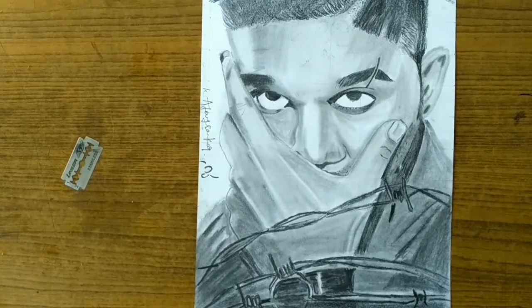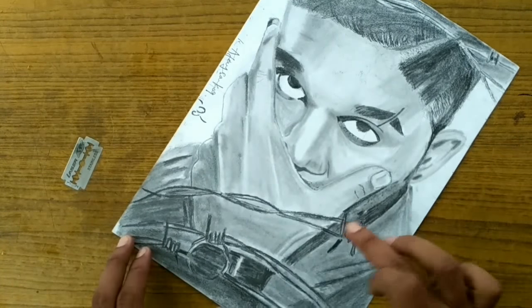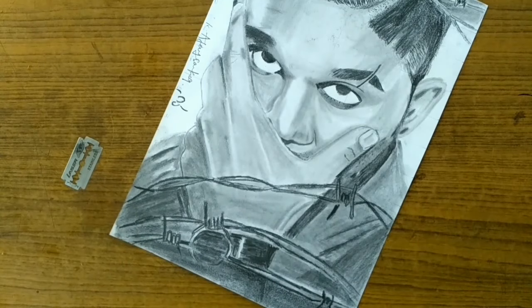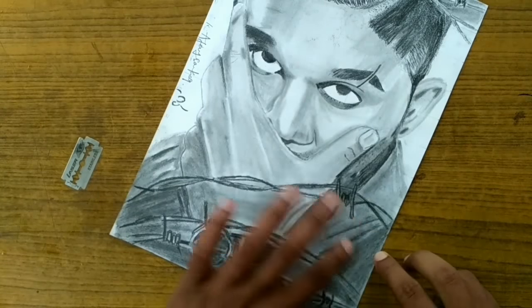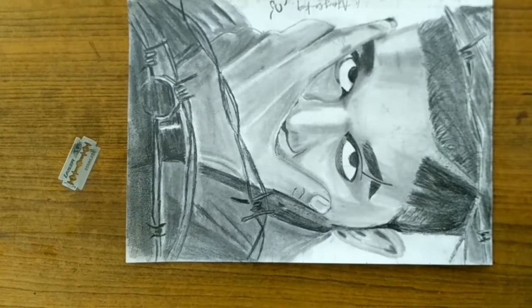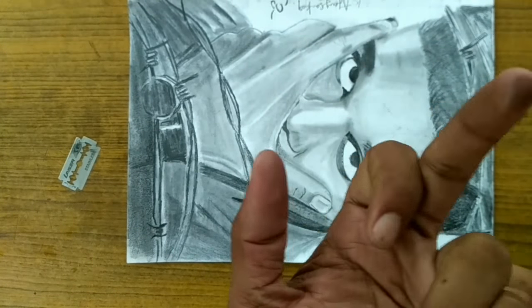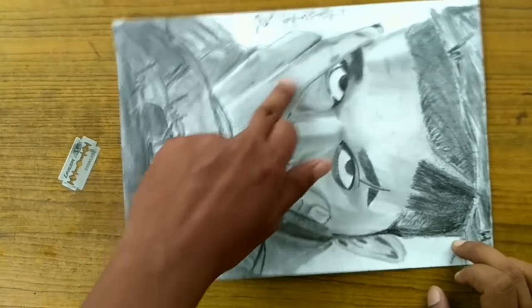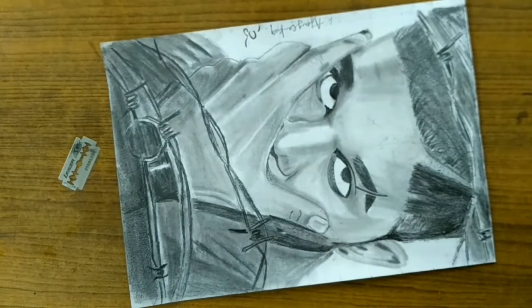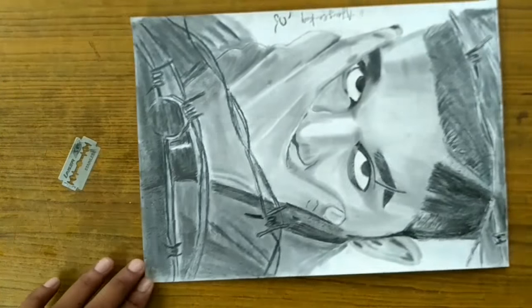So we are going to show you how to do this. If you are going to use this with graphite, let us show you how to do graphite — and it's a little bit of control, so I'll show this.